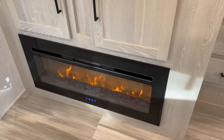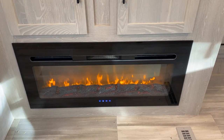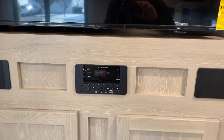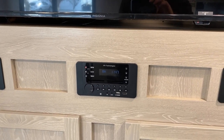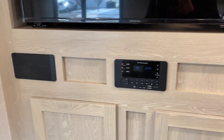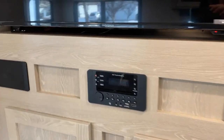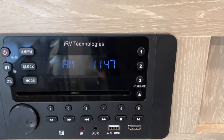Here's the fireplace — it's running. There are controls down there, and there is also a remote available for it. We have an AM-FM DVD radio that also has Bluetooth. It's piped through these two speakers. There are also two speakers in the bedroom and two speakers outside. And there are zones for those speakers right there.